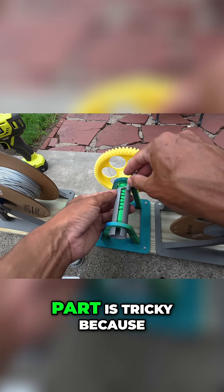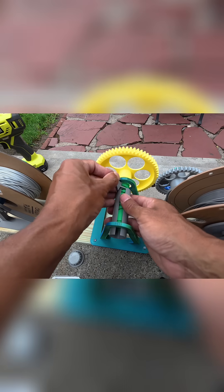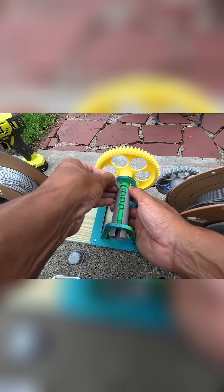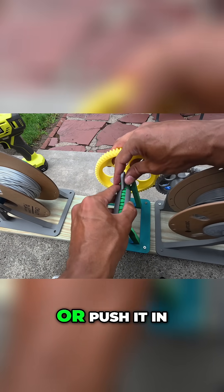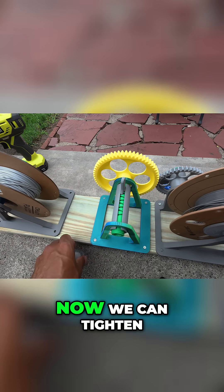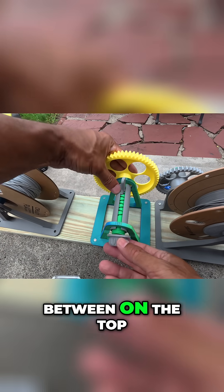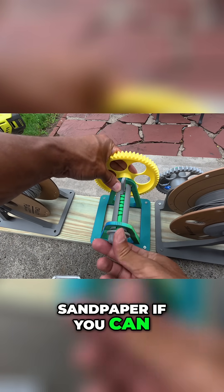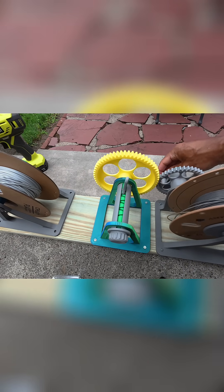This part is tricky because you have to open the gap and then drop it in, then turn it or push it in. See, now that it's in, we can tighten this part. If it's too taut on top, I recommend shaving it with a Dremel or sandpaper — I might use the hardcore Dremel.